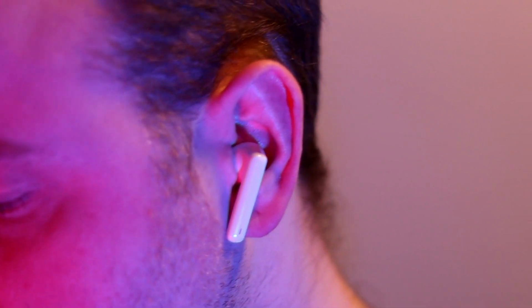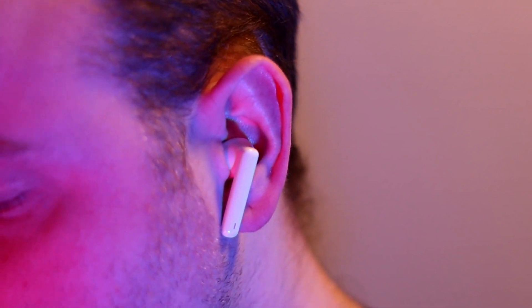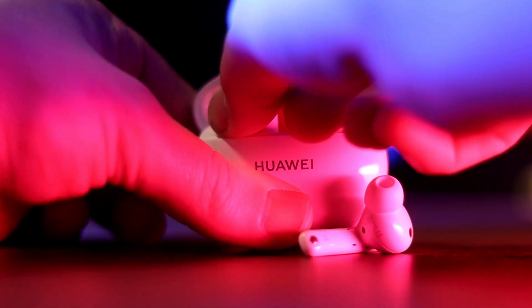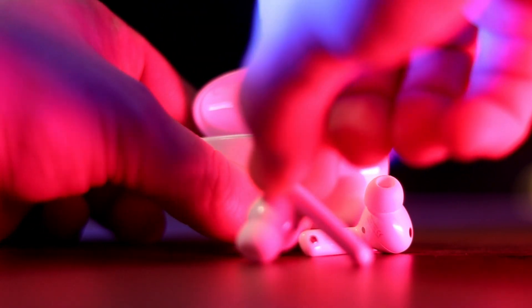Overall the audio experience is quite nice. The one thing I'd change is the slipperiness of the case — having some texture on it would be really beneficial. The case does have its own charge so it charges the earbuds inside. Battery life is quite acceptable, though it will be lower if you have noise cancellation on.